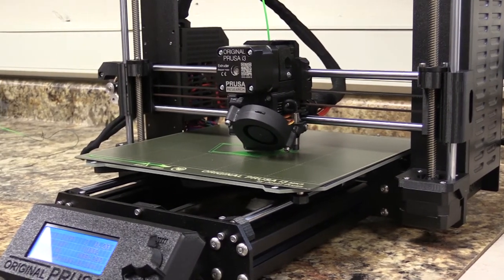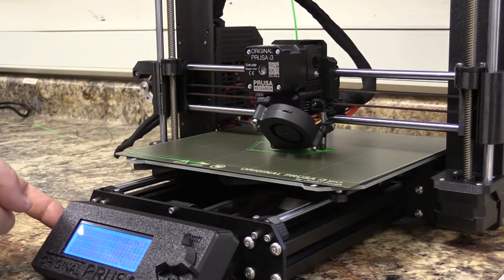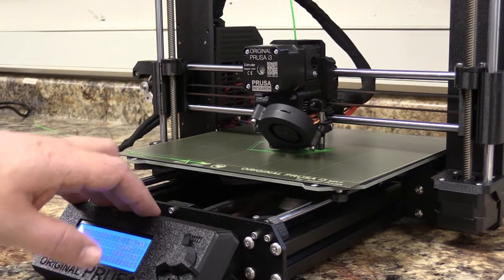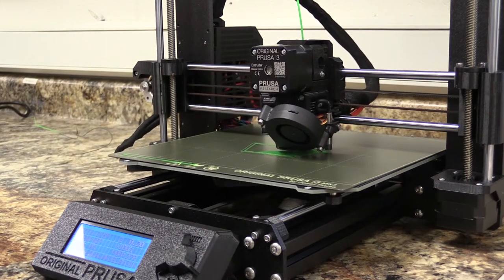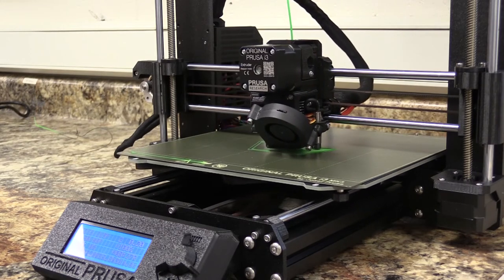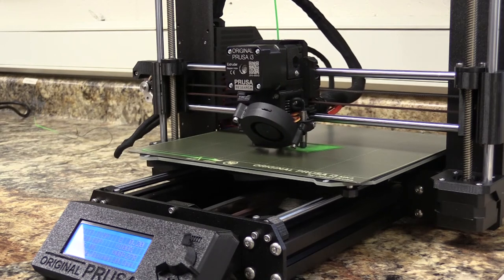So this is how to load your first part using the SD card that we saved it to from Prusa Slicer. Load that file into the printer and hit go, then watch the first layer. And if all goes well, as you saw on the other print, it'll just keep going for eight hours until that part is done — or however long your particular print is, maybe it's only a half hour print. Good luck printing!